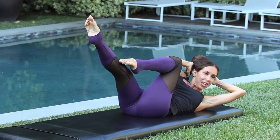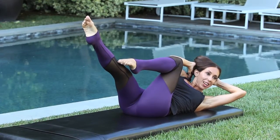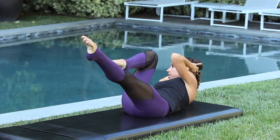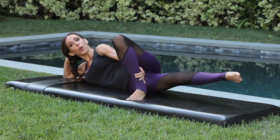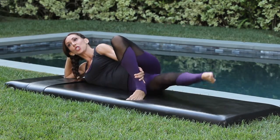Hold for three, two, one, and switch. Final one, twist the waist, hold, and again for five, four, three, two.